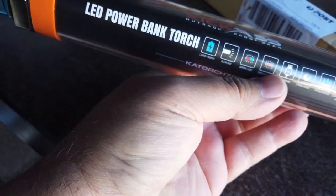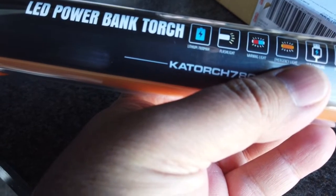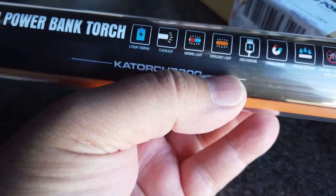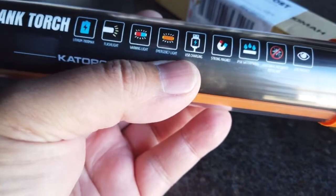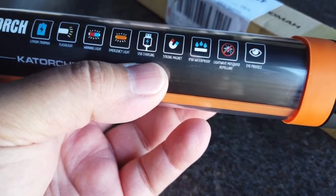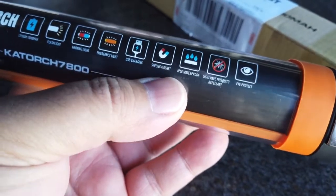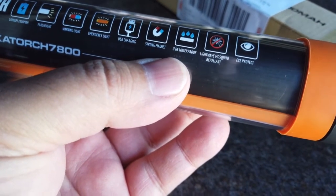KickAss LED power bank torch. So what do we got? It's got a lithium — seven thousand eight hundred milliamp hour battery. It's both a flashlight and also a warning light and emergency light. It also has USB charging, so you can use this to charge your mobile phone or any other devices that accept a charge from USB. It's got a magnet, so it can be stuck to the side of a car and so on. IP64 waterproof by the looks of it.